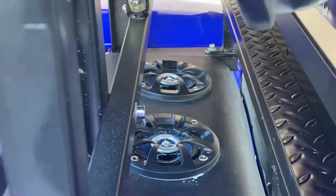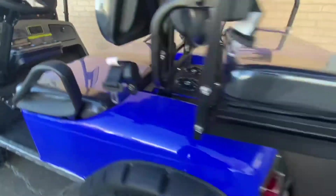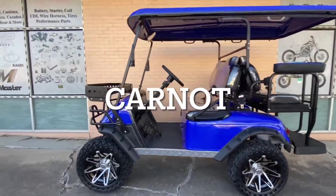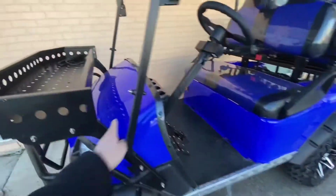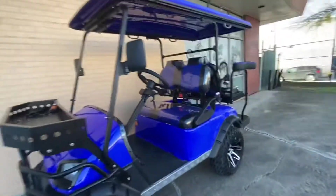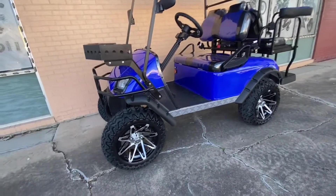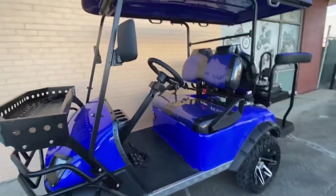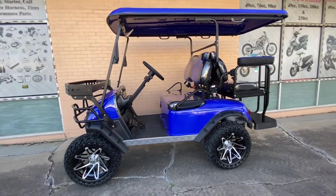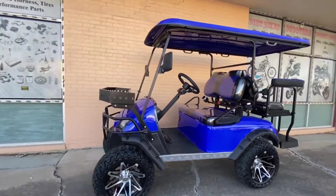The speakers are back here between both seats, so when you're playing music it sounds great. This unit does come in different colors — basically the only thing that changes is the blue that you see right now, so if blue is not your color there are other colors to choose from. This is the new Electric Enforcer golf cart made by Dynamic.